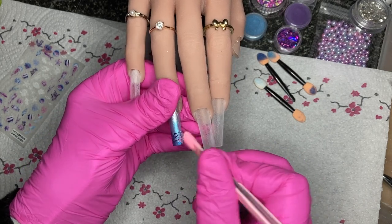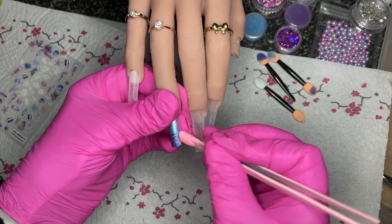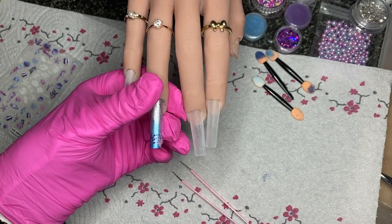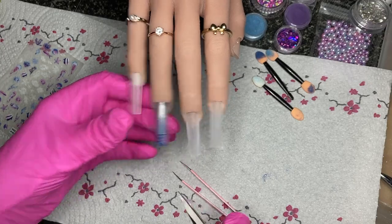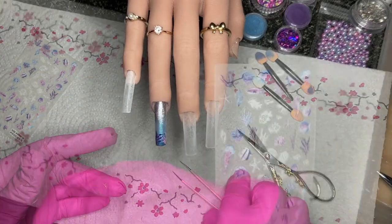The stickers are going onto the tacky layer, so you can also slide them around a little bit if you've placed them in the wrong position. Anything sticking off at the edge I'll just cut off.